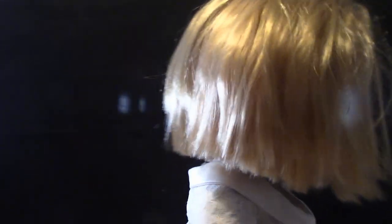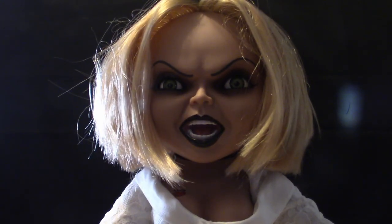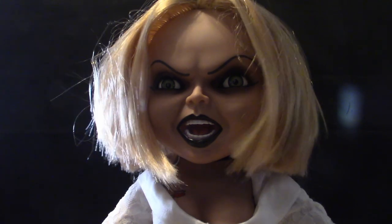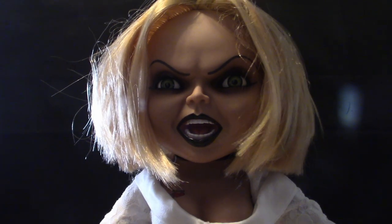I just pre-ordered the mega scale version of Glenn because I want to complete the collection. I've got three Chuckies, Tiffany here from Seed of Chucky, and I'm hoping to get the Bride of Chucky version with the black leather jacket. I also pre-ordered Glenn so we'll have a complete set. My three Chuckies are: Part Two, Bride of Chucky, and Pizza Face Chucky.